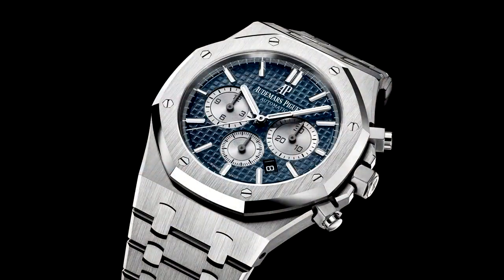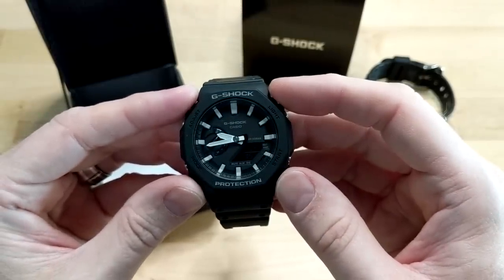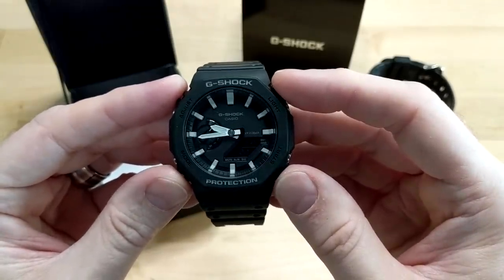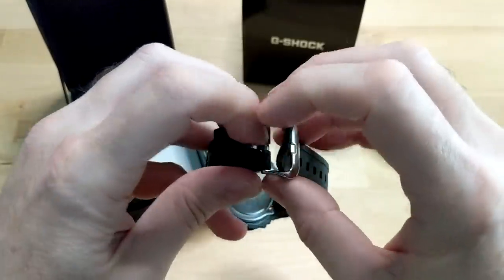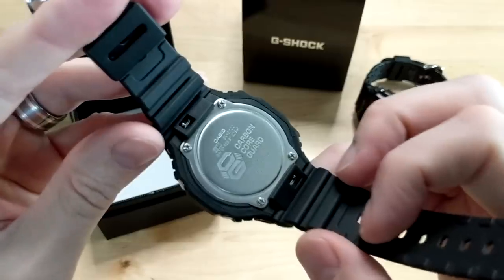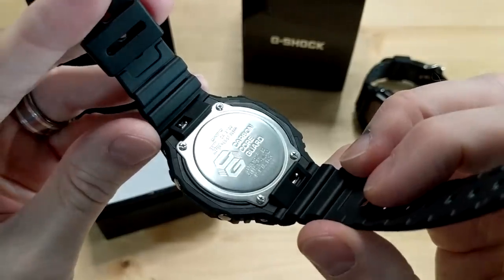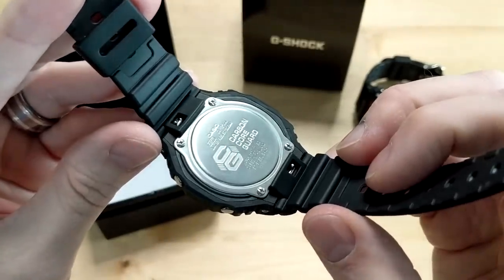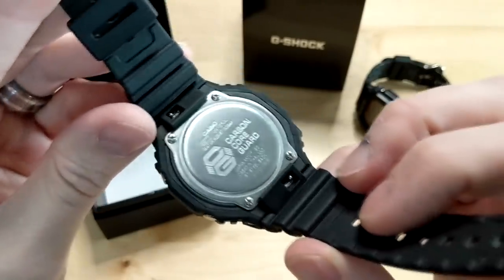By purchasing this watch you're saving anywhere from $25,000 to $60,000. This is a very lightweight watch and it has the new carbon core guard. Typically G-Shocks have a large inner bumper used for protecting the module. That bumper has been redone — it's now resin and carbon core. If you look closely you can see a color difference between the outer case and the inner bumper, which is the resin carbon composite.